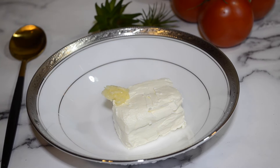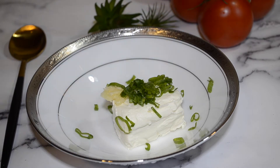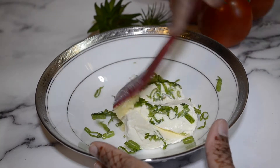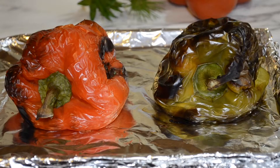Next, in a bowl add in your cream cheese, minced garlic, and chopped green onions, and combine.